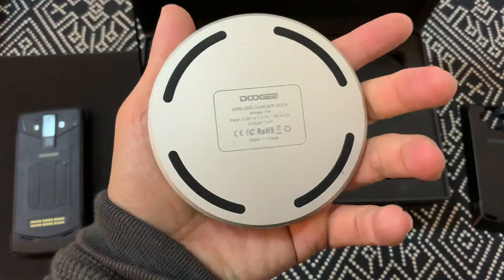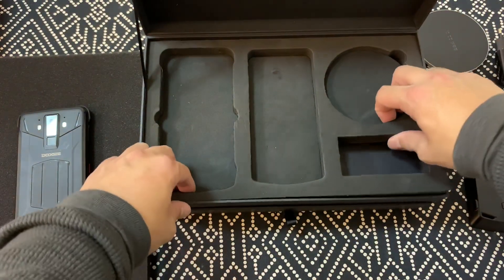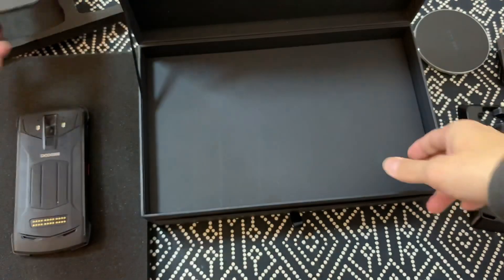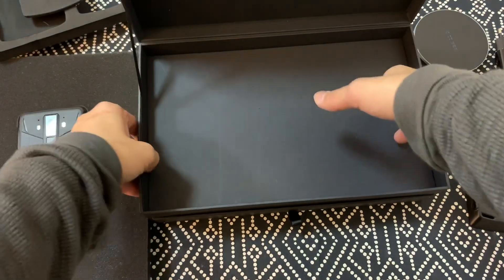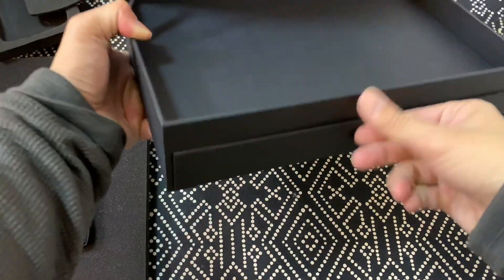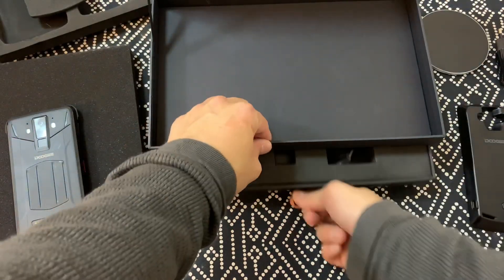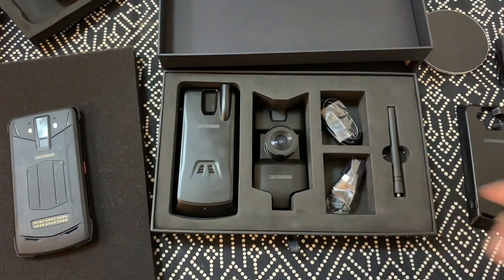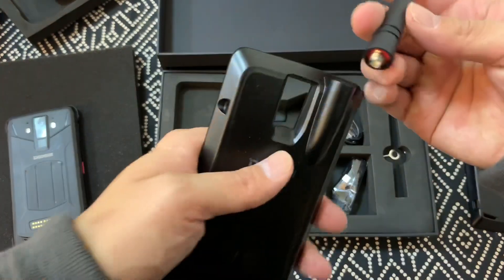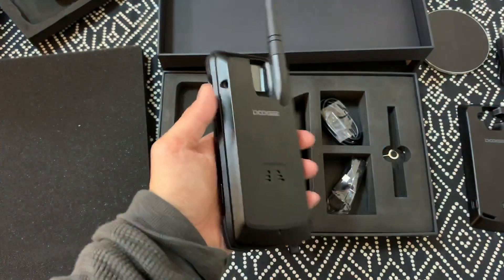This is probably a wireless charger — yeah, it's a wireless charger. And then you have a European plug that's also used in China. Oh wait, there's a little drawer — wow, that's cool, it's like a little jewelry box. So this is probably a walkie-talkie. Yep, you screw this on and then snap it over the back, and now you have a walkie-talkie.